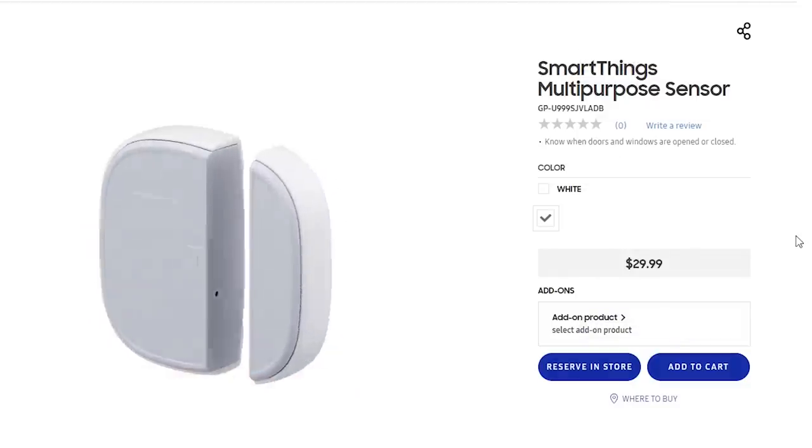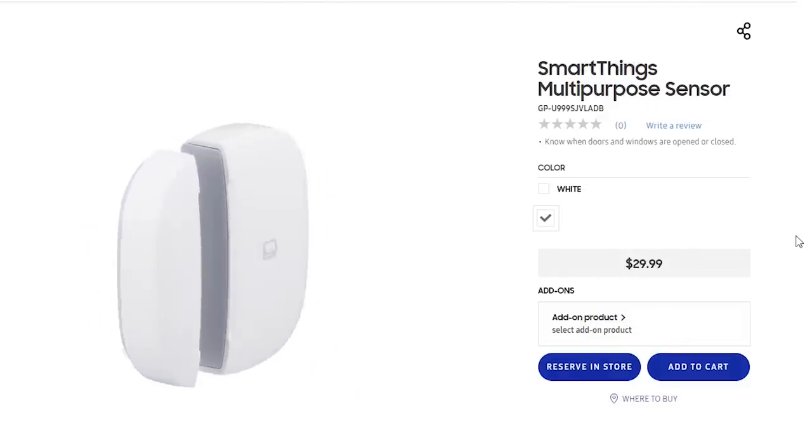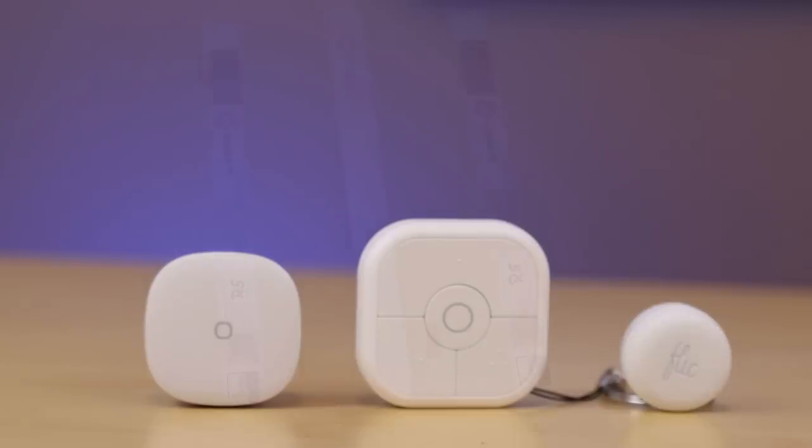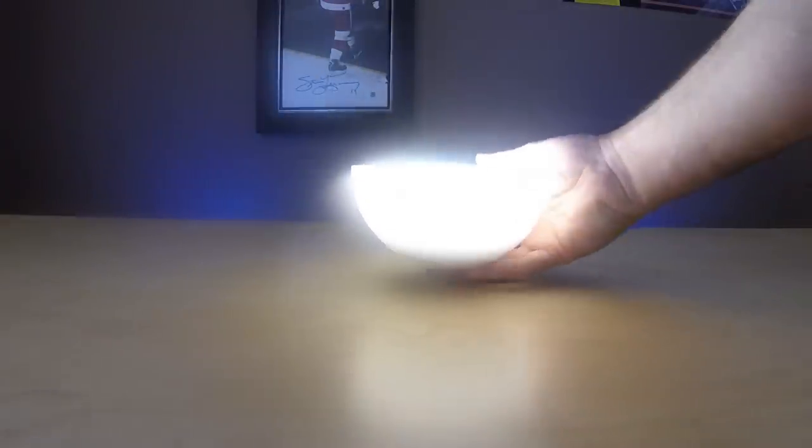Because of those transceivers, especially the Zigbee and the Z-Wave ones and the work that Samsung has done over time, you have access to all kinds of devices: sensors, plugs, lighting solutions of all different kinds. You also have access to smart home cameras that integrate, and then the voice platforms can trigger all kinds of your automations for you. So it is extremely powerful and would become the center of your smart home.